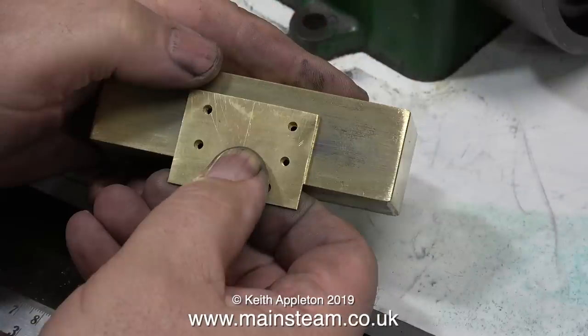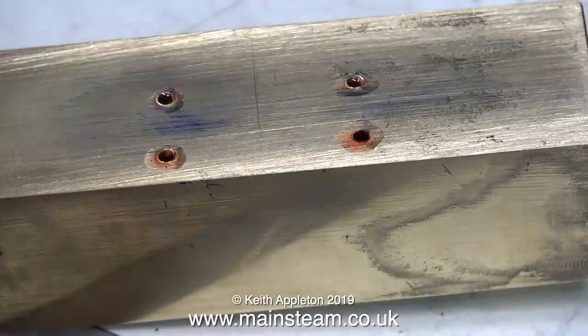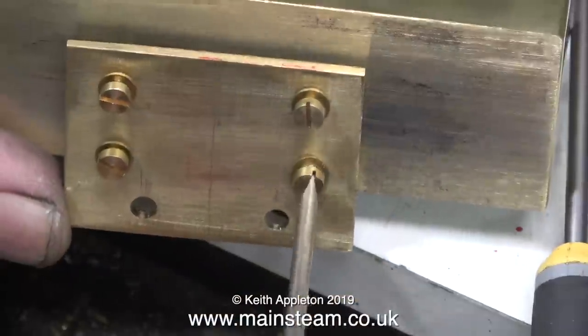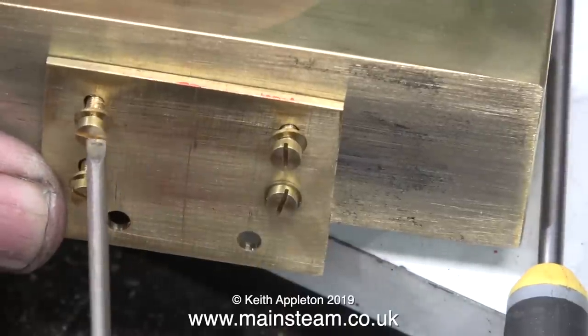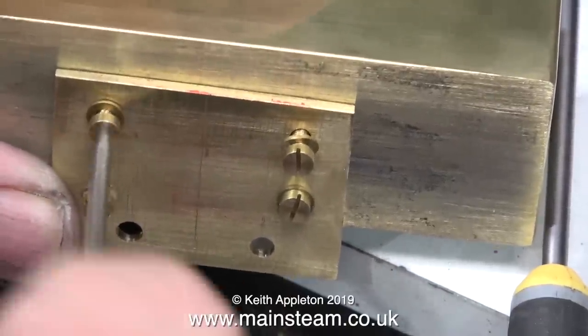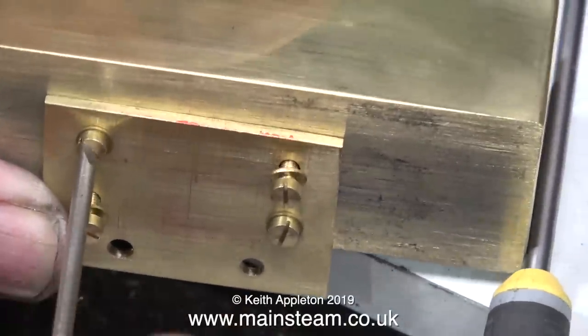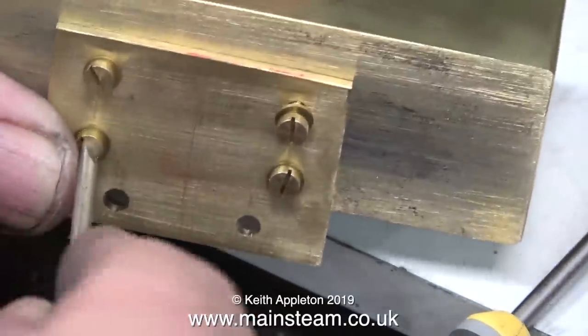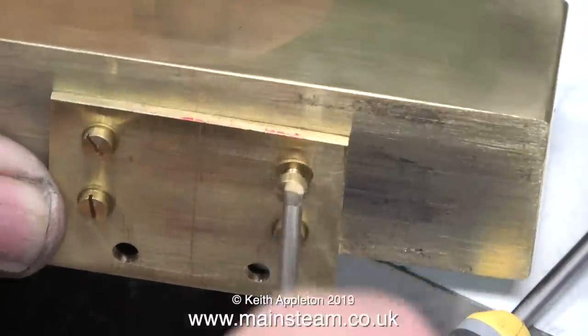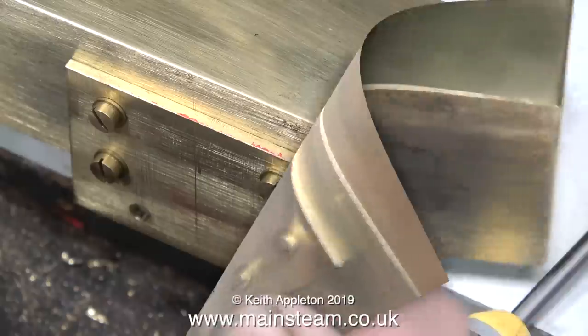Despite the distortion caused by the camera angle, everything lines up perfectly. Before bolting the brass plate to the tank I'm using some Loctite 542 to seal the holes, and I've also applied some of this stuff around the holes so that when the bolts are tightened it will spread and really seal the brass plate against the tank. I'm using 6BA bolts with washers and I think the job's looking pretty good. Unfortunately this is underneath so you won't see it when it's bolted to the engine.